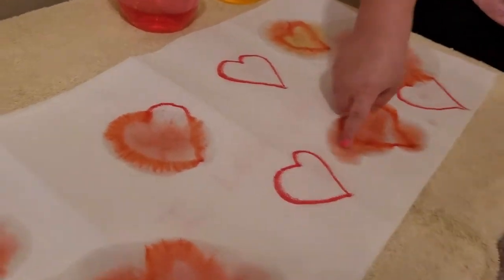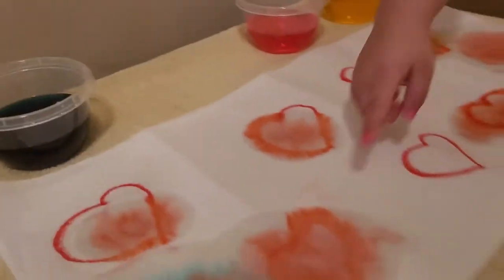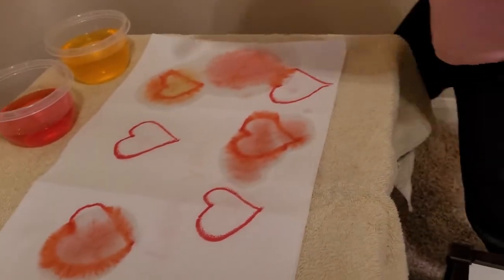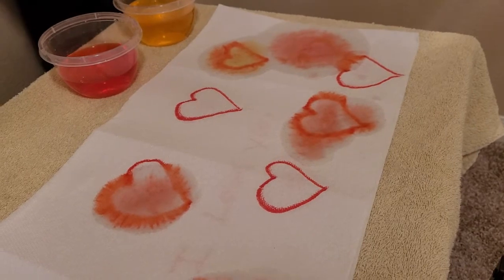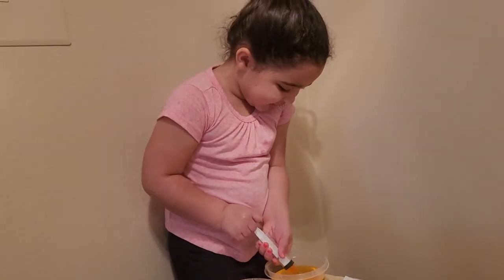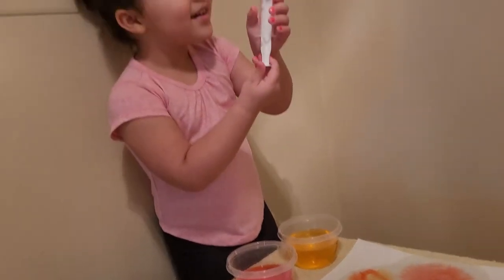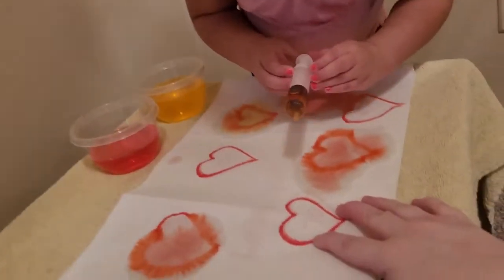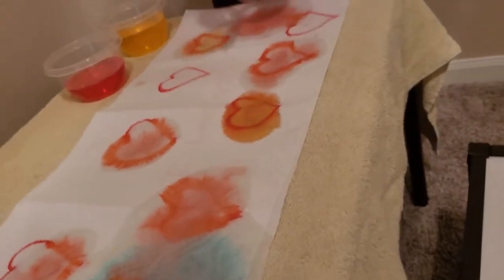Look at how this one's fanning out. I like that, it's so pretty! It's happening to a lot of them. What are you going to do next? Mix colors! You made orange. I made a lot of orange! Can you read the number? Seventy! I was right! Good job!